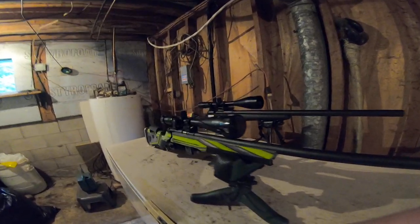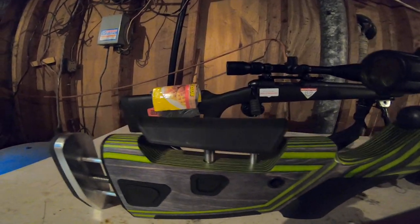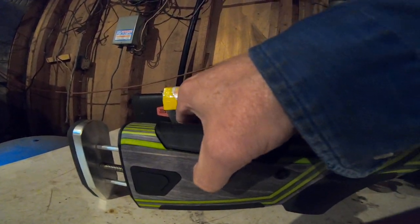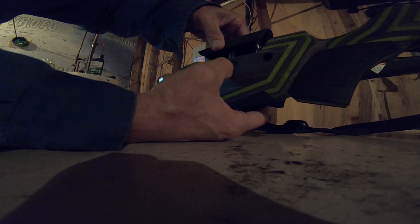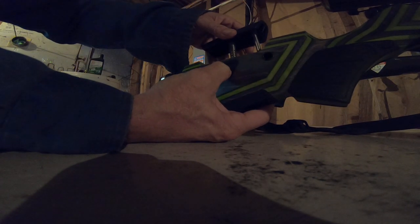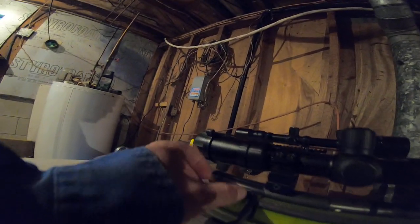What I like about this is the adjustable cheek rest. You've got basically three layers of adjustment. Each notch — I'd like one more notch on there — and same thing with the length of pull, it's just notches. This comes right out, but when you're storing it you just press the buttons and everything goes back in. And here's your safety.